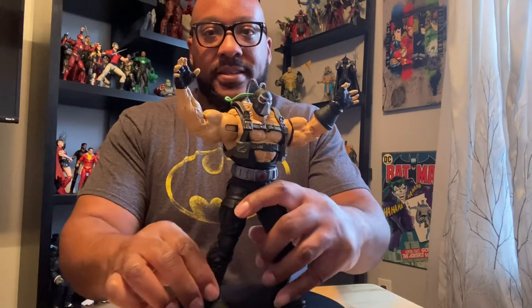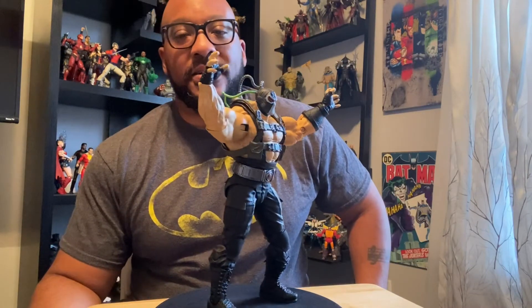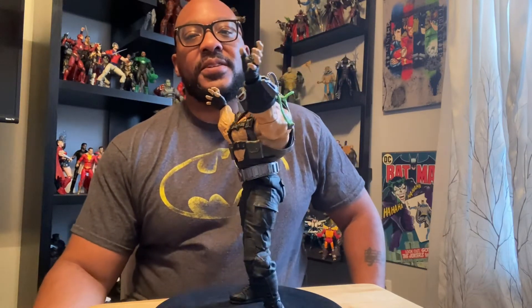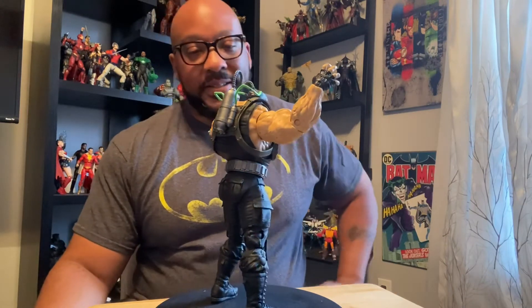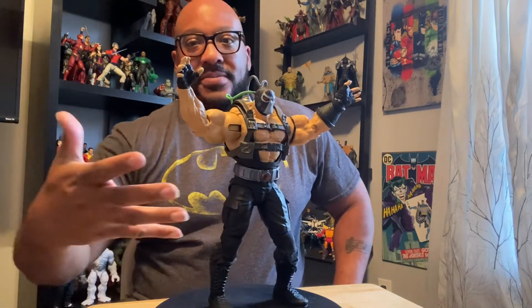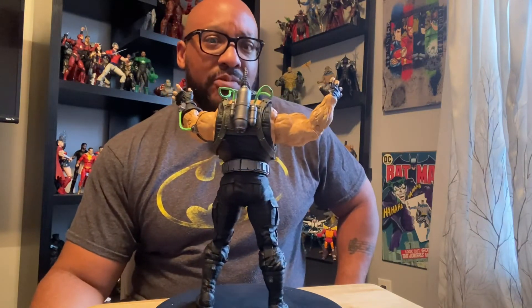Here's Bane. He looks really good out of the box, and I'm so glad they made him a Megafig. This is definitely redemption for that Bane Builder figure that they came out with. I didn't really like any of the figures in that wave, or the final Bane figure, because he wouldn't stay together. Everybody that had that knows the story about his legs and how they wouldn't stay assembled. And this one just looks better overall anyway, to me. This is a nice looking Bane — traditional comic book Bane with the Lucha Libre mask on.